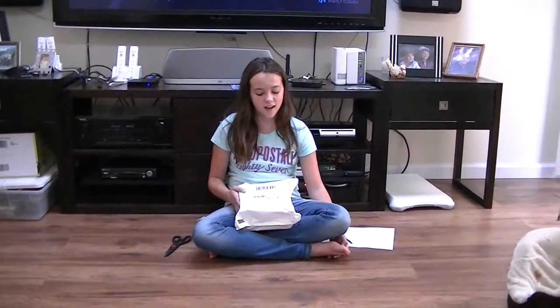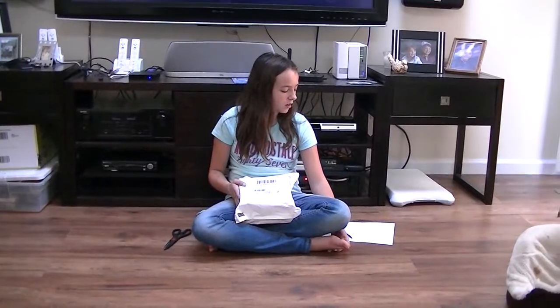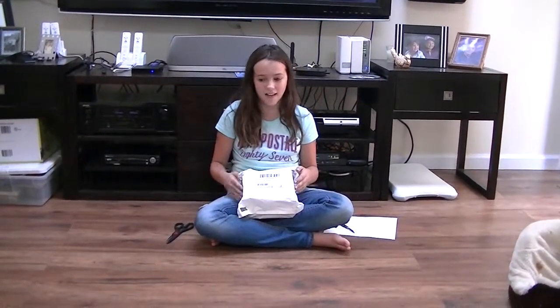Hi, I'm going to be showing you my opening of my Transmart Orion X5 Micro PC Intel CPU with Windows 10.